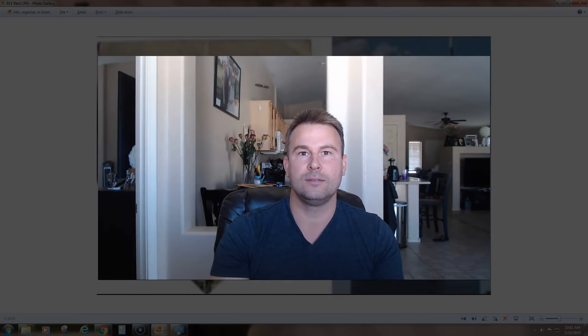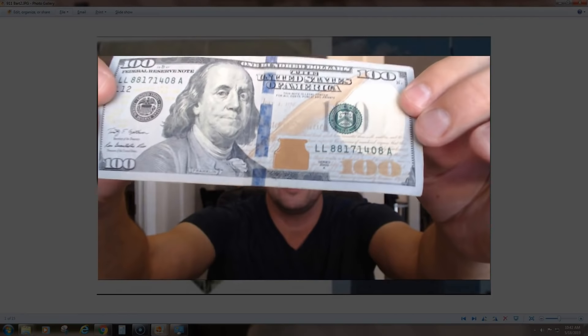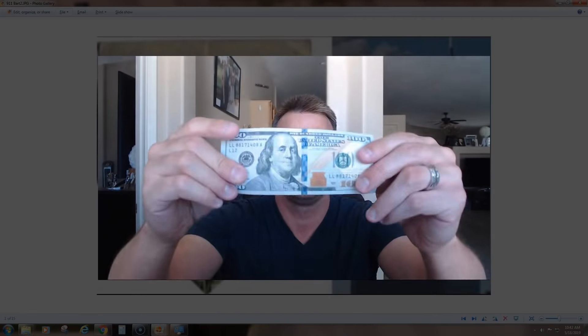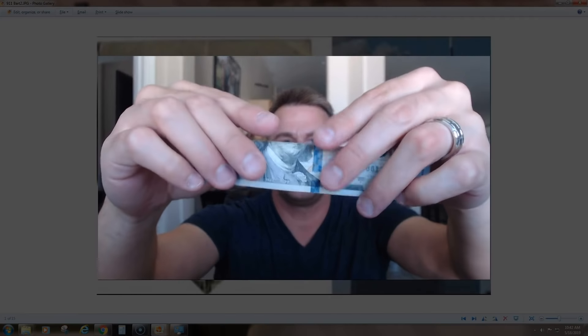I'm going to do three significant ones: 9/11, which was printed on our money before it happened, and the future one that I believe is going to happen to begin the tribulation. That's pretty crazy to say, but it's printed on your money. When you fold the bills the same way, there's even a little bell in the hologram — you can see it when you turn it. It's like a warning sign.